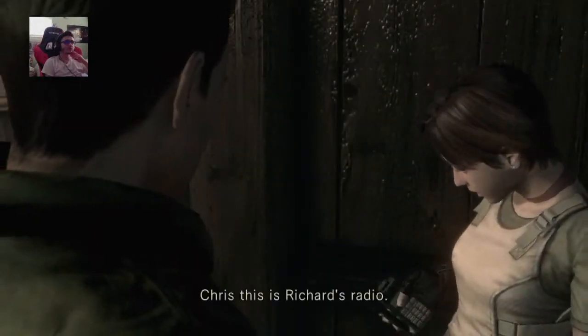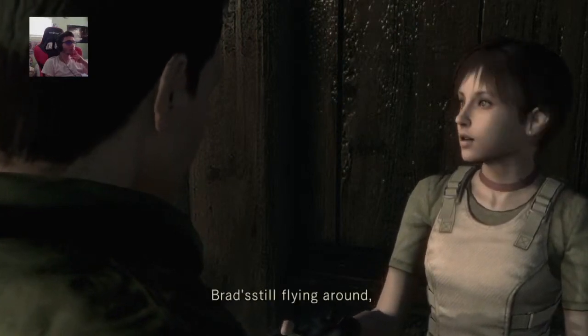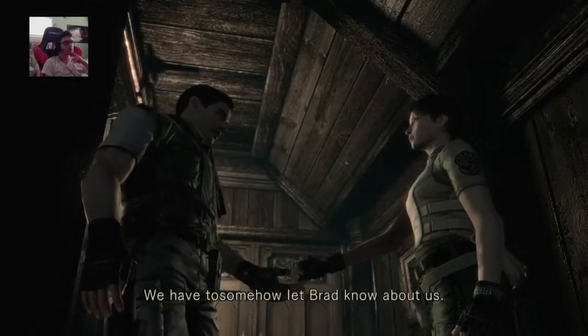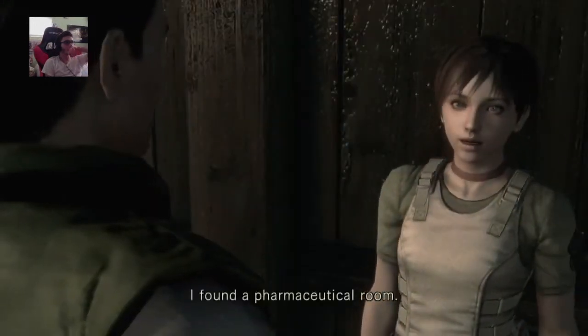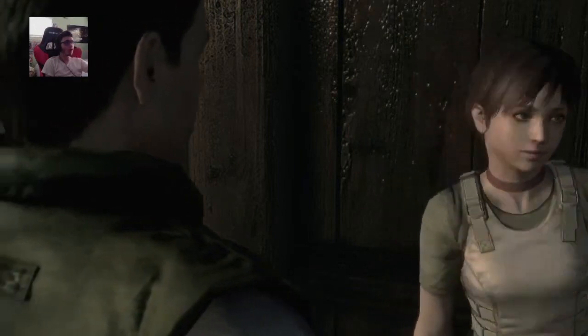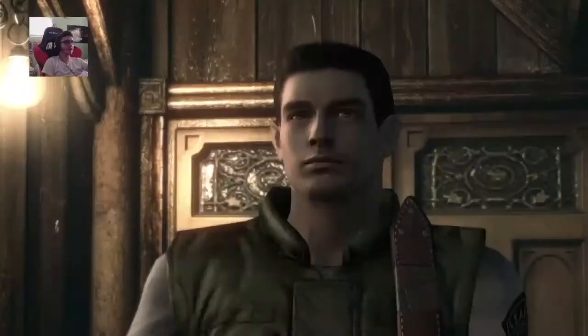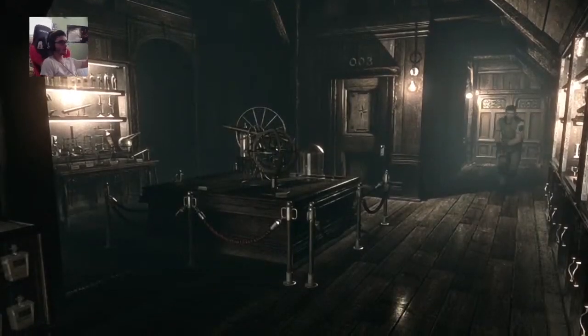Chris, this is Richard's radio. A moment ago there was a transmission — Brad's still flying around but I don't think he heard me. I'll keep the radio. We have to somehow let Brad know about us. Who the fuck's Brad? The red ride on the pharmaceutical room — I think I can come up with something useful. I'll be there if you need anything. Anyway, I'm glad you were all right.